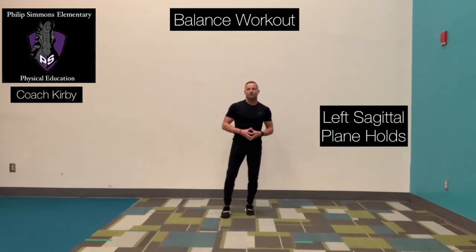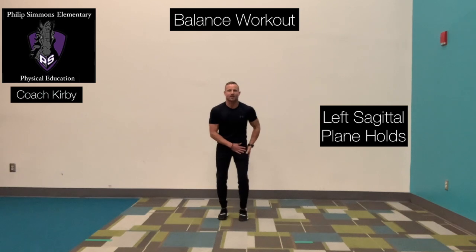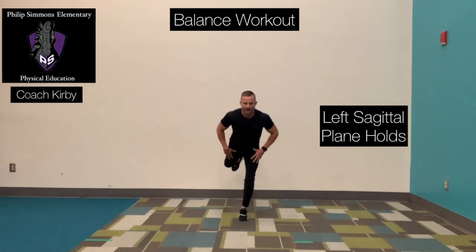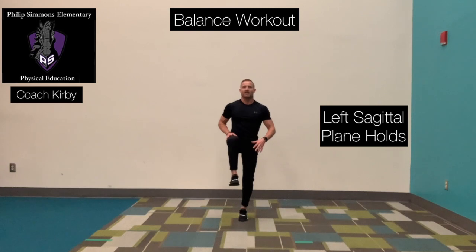Exercise number three, we're moving in the sagittal plane. Remember the sagittal plane divides our body from left side to right side. We're going to have our left foot anchored to the ground, and we're going to bring our right knee up, and then we're going to rotate that foot right back behind. Hold it. Bring that right knee up. So we're balancing on our left leg, taking our right leg through that sagittal plane.